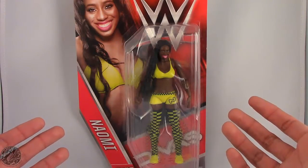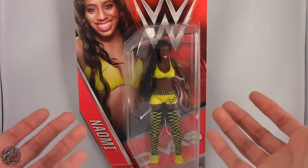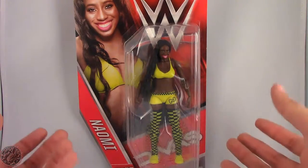What's going on everybody? King of Dragons 5000 here coming at you with another figure review. Today we'll be having a look at the Mattel WWE Basic Series Naomi.